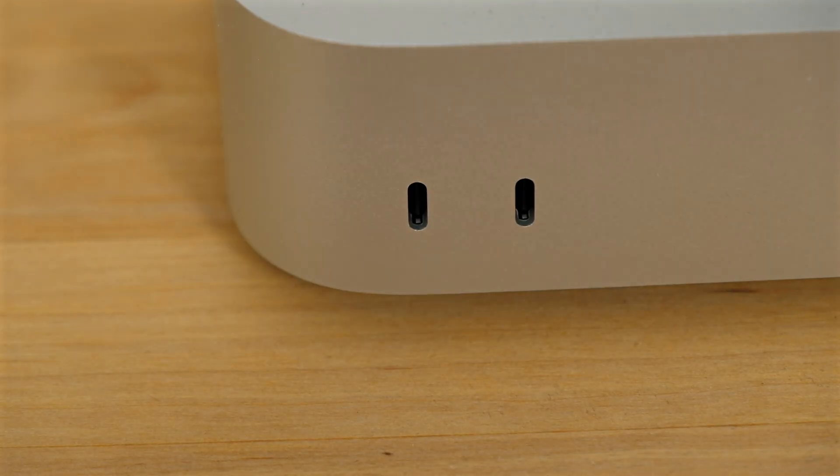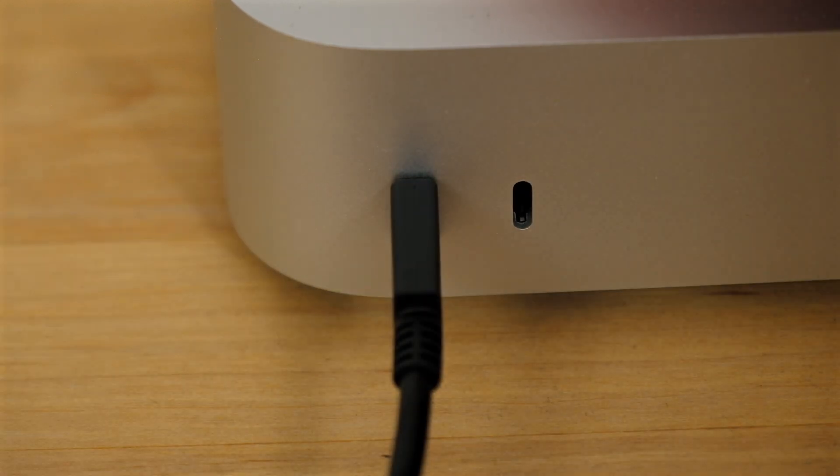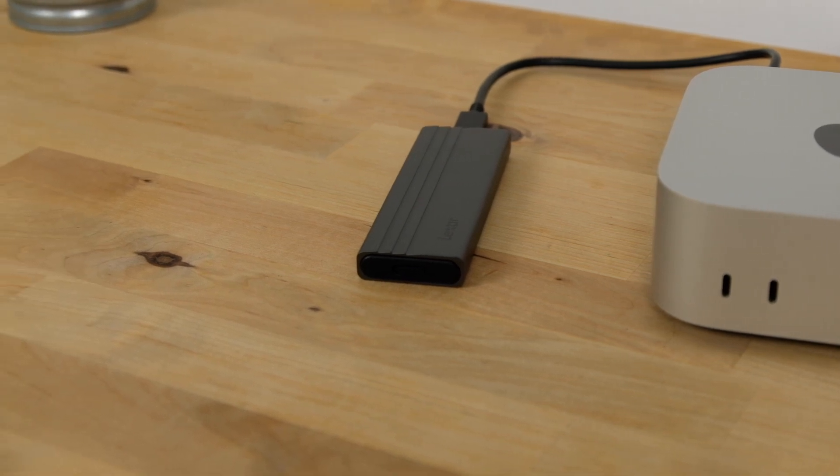For testing, I'm using a 2025 M4 Mac Mini, and I've tested the enclosure while connected to both the front USB 4 ports and the rear Thunderbolt ports.